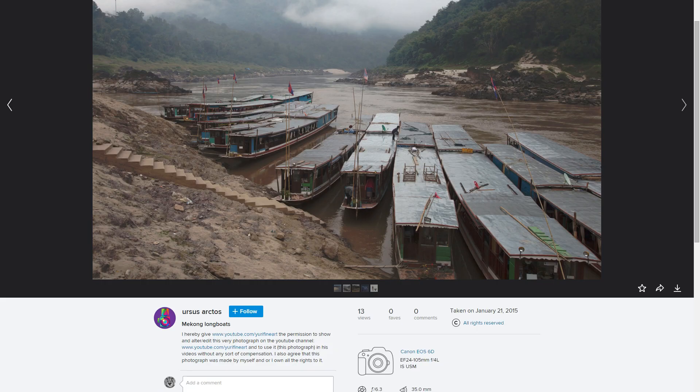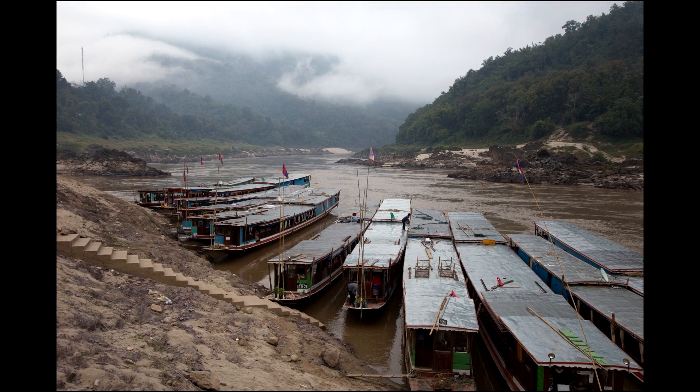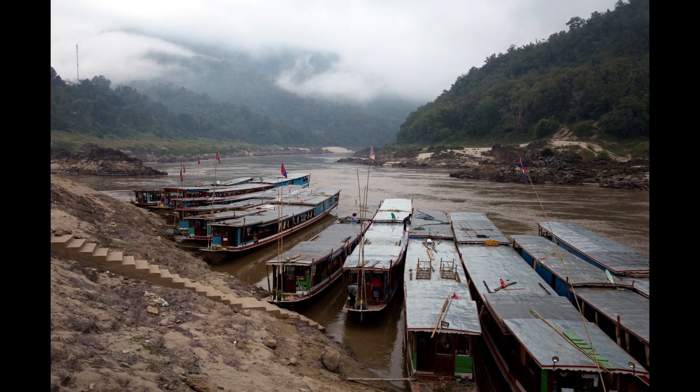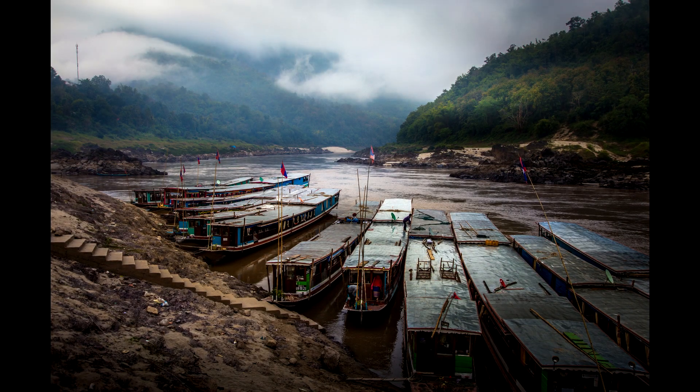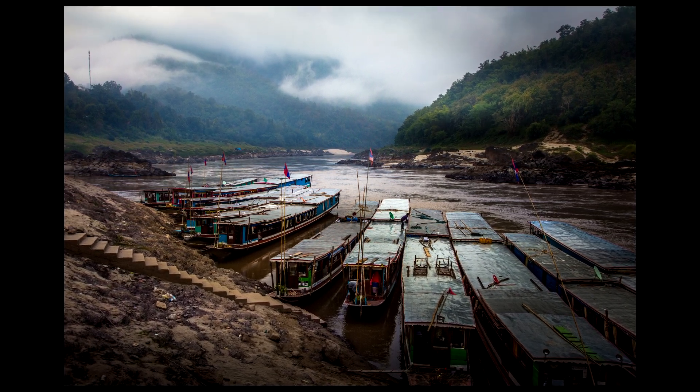Hello and welcome to another viewer edit. Today I'm going to take this photo from Ursus Mekong Longboats and turn it into a photo like this, while of course explaining everything I do from start to finish.